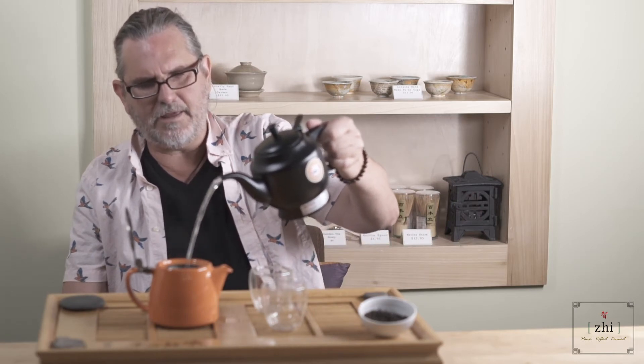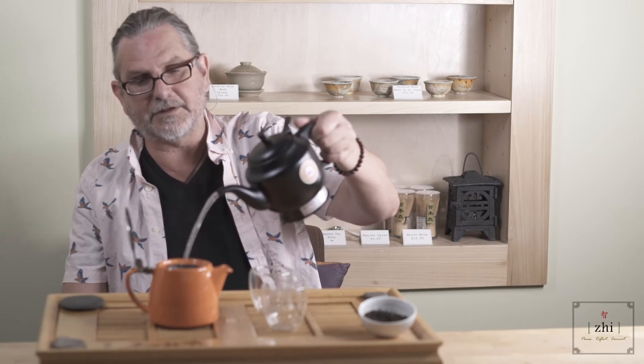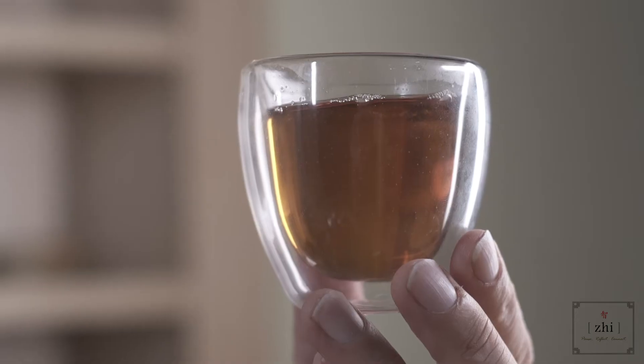I generally do about a three-minute steep for black tea, but I'll go up to five minutes sometimes to get a really strong brew. Just like with green tea, I like to use a good amount of leaf and a slightly shorter steep than generally recommended. One way to tell a good black tea is the way the light refracts off of the liquor itself — you'll get this just shining. It's almost fun to drink out of glass because you can really see the surface tension.